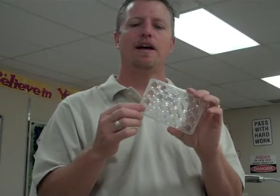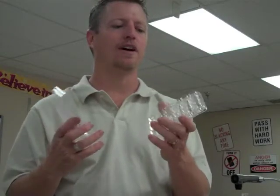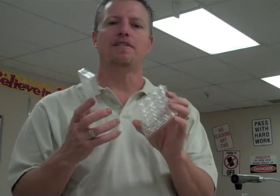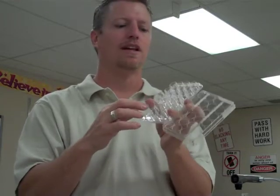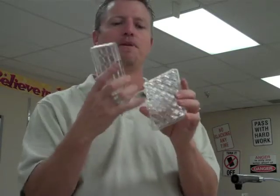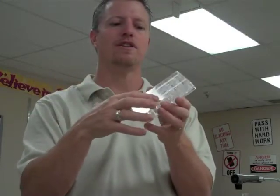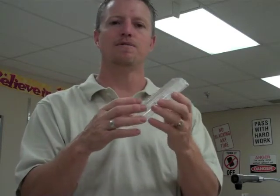This right here is a 24 micro well plate. You'll see these in shows like CSI where they're doing lab tests on blood or body fluids. You can do lots of different tests at the same time, including cell sample tests. They come in different sizes — 100, 50, or as little as four wells. The cover is essentially to keep them from becoming contaminated when you're growing specimens in an incubator, or just to protect the contents inside.